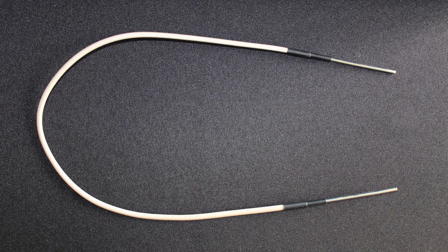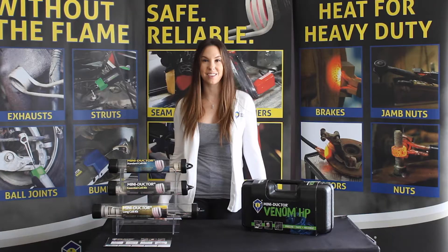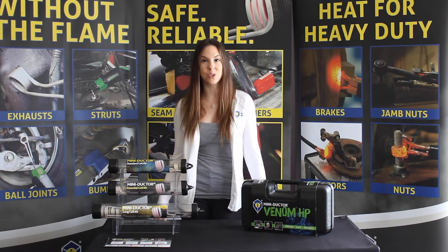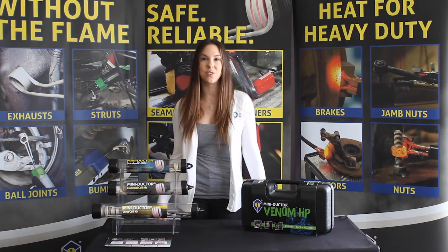This shape-it-yourself coil comes standard with all of our MiniDuctor kits. The 23-inch coil can be wrapped to fit any application, as long as you can wrap the wire around three times. This comes in handy for applications like O2 sensors, inline applications, and when a preformed coil is not available to you.